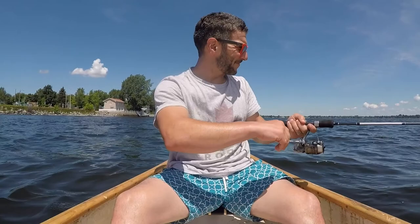It's drifting quite fast. I prefer kayak fishing to canoe fishing — it's so hard to maneuver the canoe. Okay, let's go back this way.